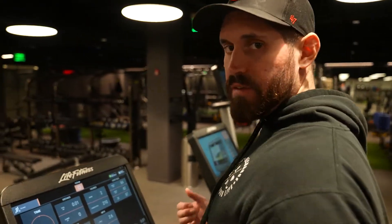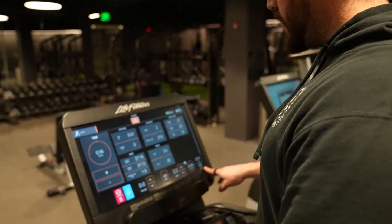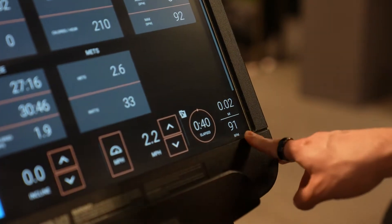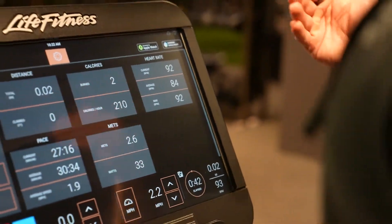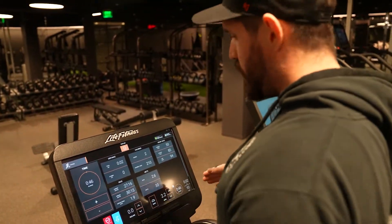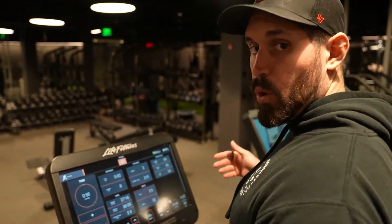I've connected a heart rate monitor to the treadmill, so right in the bottom corner I can see my heart rate at all times. What I'm going to look for is for that to increase as we go — slowly ramping up my heart rate to a certain point.